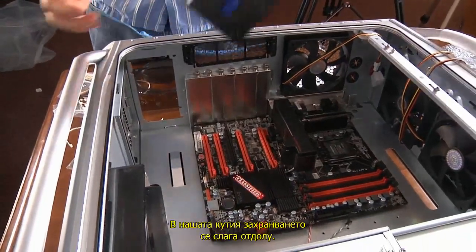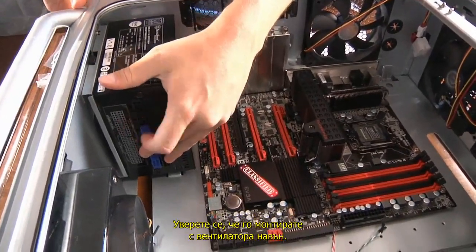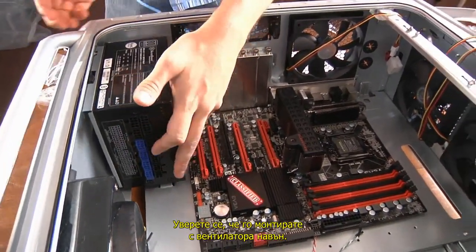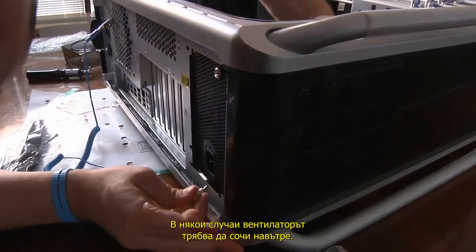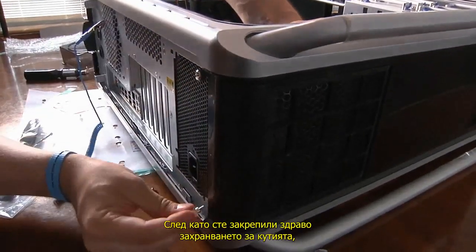For our computer case, the power supply mounts at the bottom. There's also a vent, so be sure to turn the power supply and mount it with the fan facing out. In some cases, the fan has to stay towards the inside. After you've screwed your power supply firmly to the case,